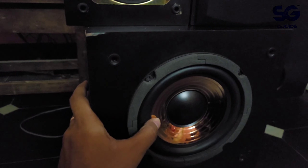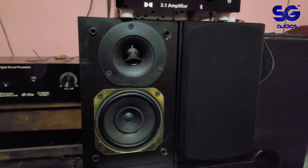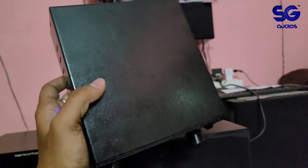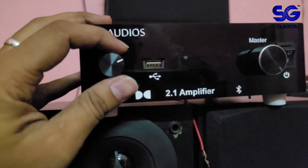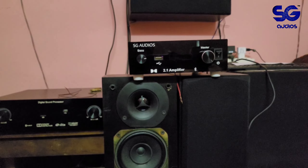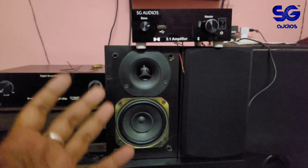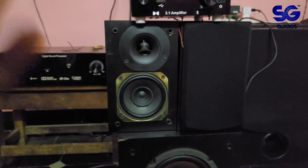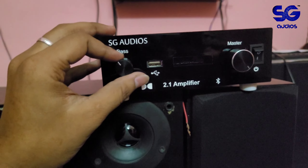This is a six-inch imported subwoofer. Total branding and components — speakers, subwoofer, and amplifier — are assembled cleanly. The build quality is good. The knobs on the amplifier are made of premium aluminum metal.